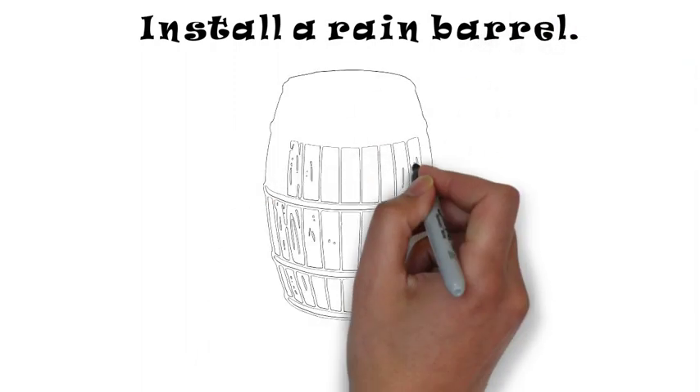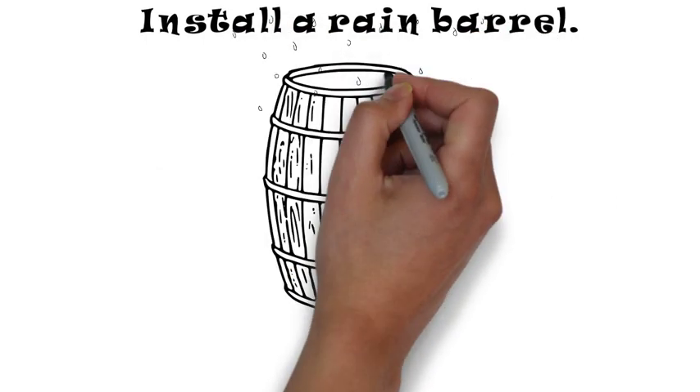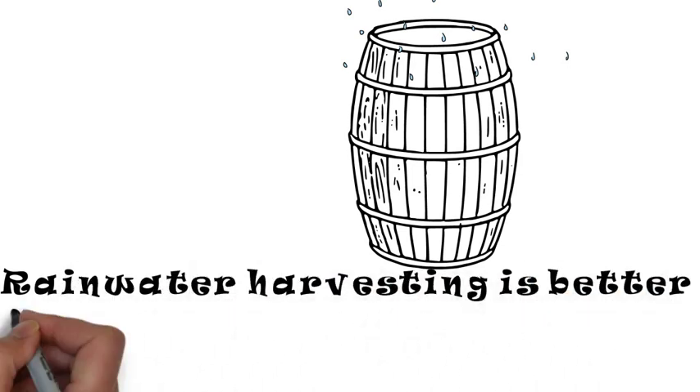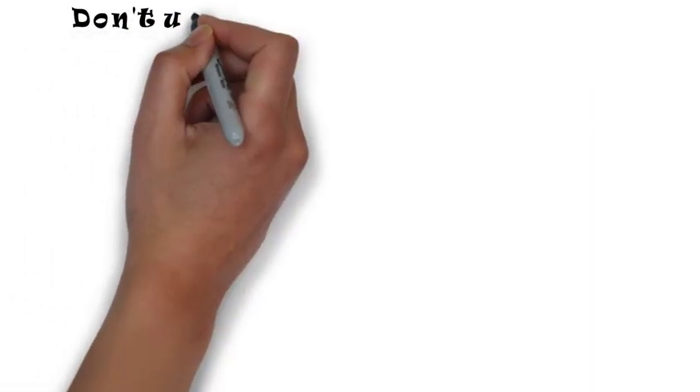Install a rain barrel. This will collect water when it rains so that you can use it for watering plants. This is called rainwater harvesting. It is better than a hose or a sprinkler.